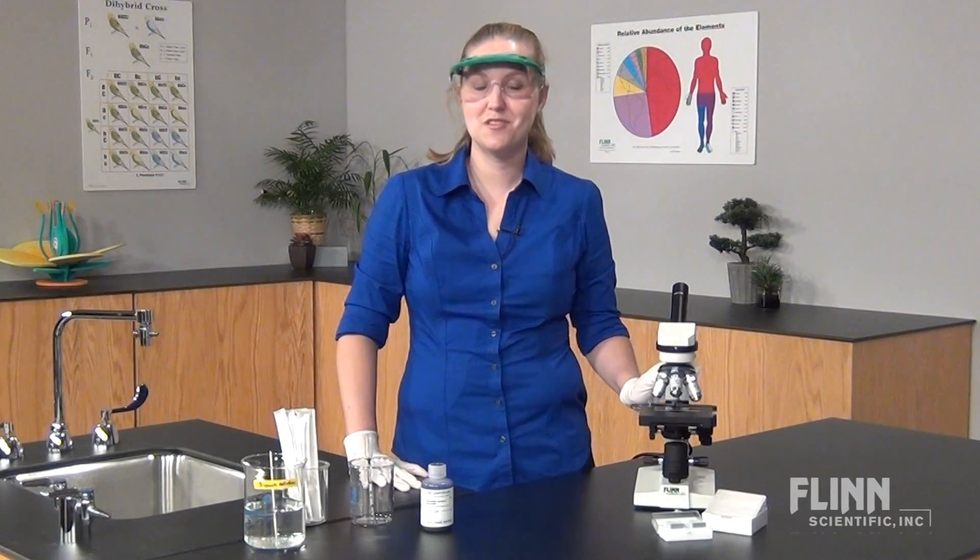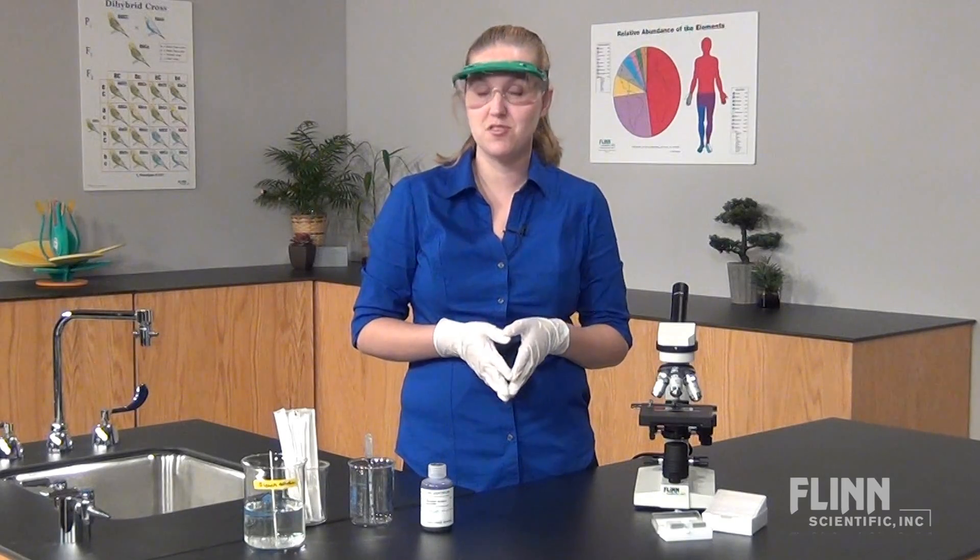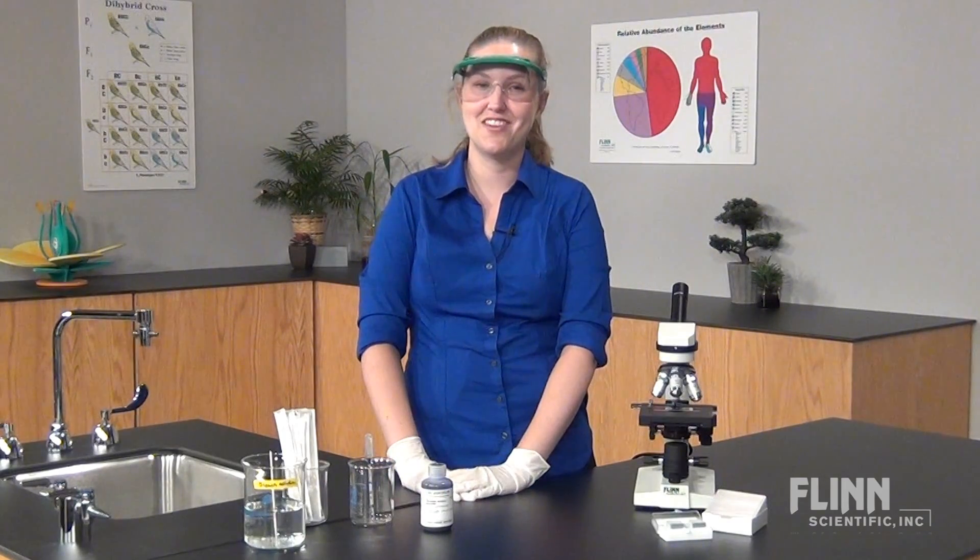Once students' observations are complete, both the slide and cover slip should be soaked in a bleach solution overnight. And as always, let us know if you have any questions.